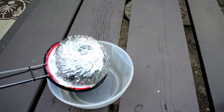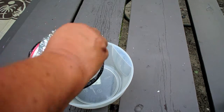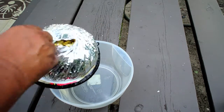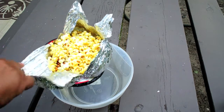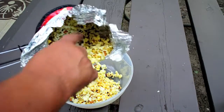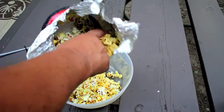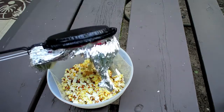Okay, I think we're about done. Now let's look at the verdict. We got a few unpopped kernels, but I just didn't want to burn it — not too bad though, not a lot of them.